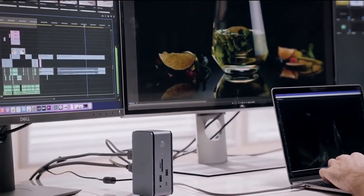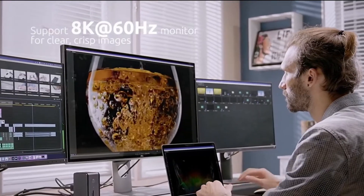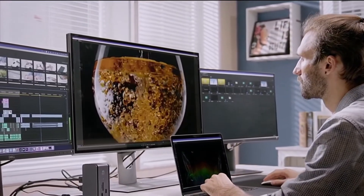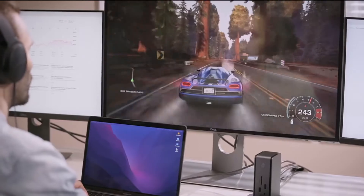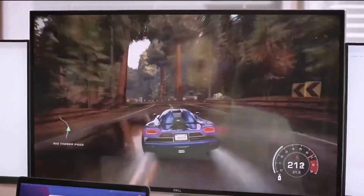And via a single USB 4 port, it lets you hook them all up at once. You can enjoy streaming or editing clear, crisp images on ultra-high-resolution monitors, or playing video games at a whopping 120 hertz refresh rate that guarantees smooth movement and animation.